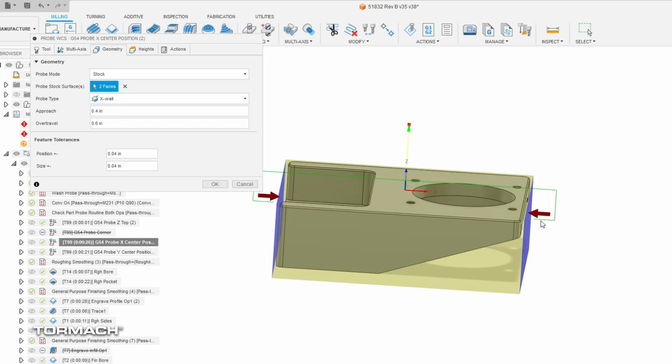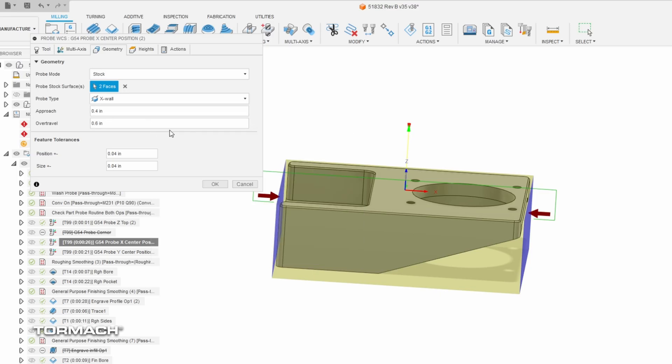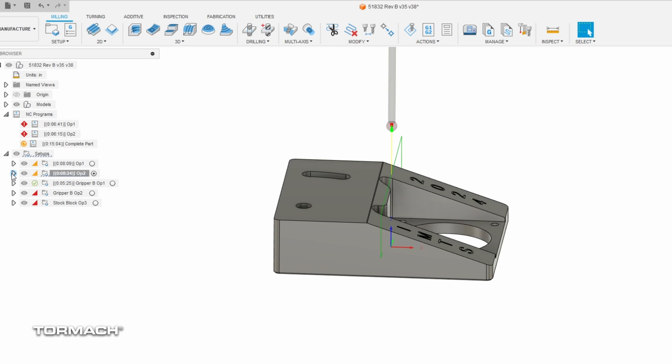We add an approach distance, and I like to keep this number nice and large — it's a safety thing. A little bit of extra travel of 200 thousandths of an inch isn't enough cycle-time burden for me to risk crashing a probe into the top of the part. We have the same settings on the Y, then we jump down to OP2 and look at those routines specifically.